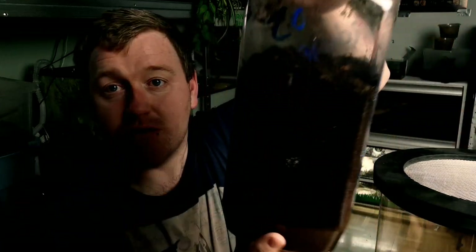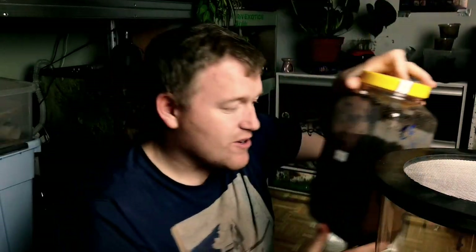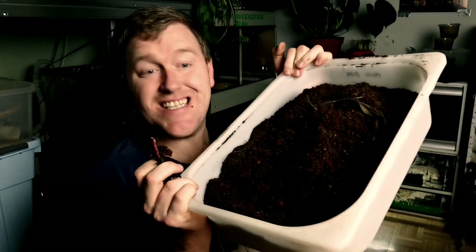We're going to set it up super easy. Again, this is only a temporary setup until that big communal enclosure is actually built. All the beetles in here have burrowed themselves down, so we'll have to find them eventually. First, we take the lid off and keep it somewhere safe — it's a solid metal lid. I'll leave a link in the description because I highly rate these for this sort of project.